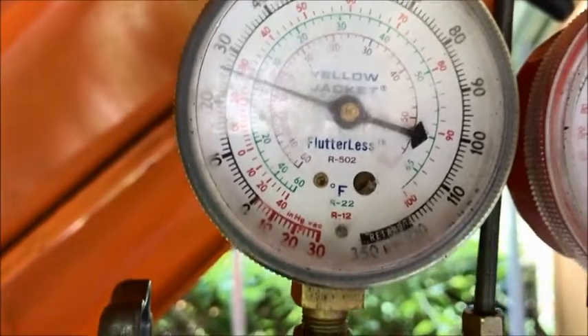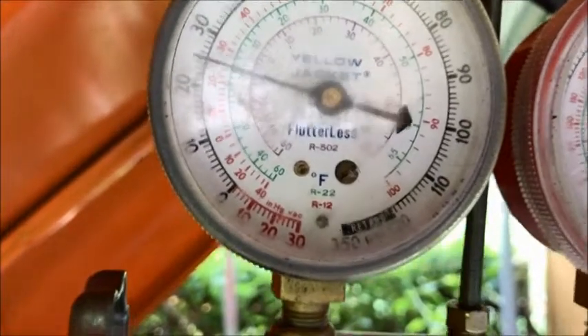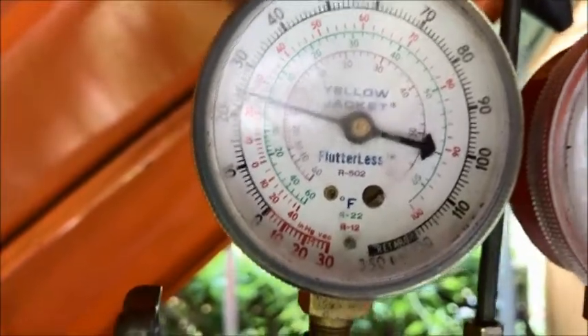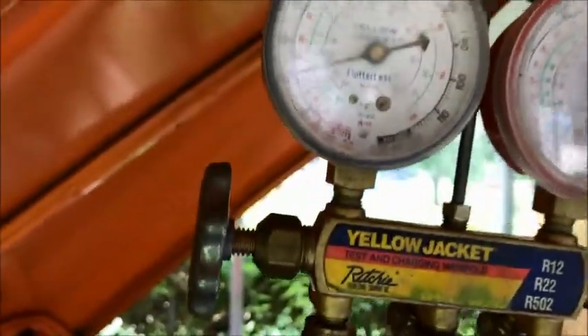You see it pop off? It goes a little over and then it pops off and regulates to a constant pressure. So there you go — that's what you've got to do.